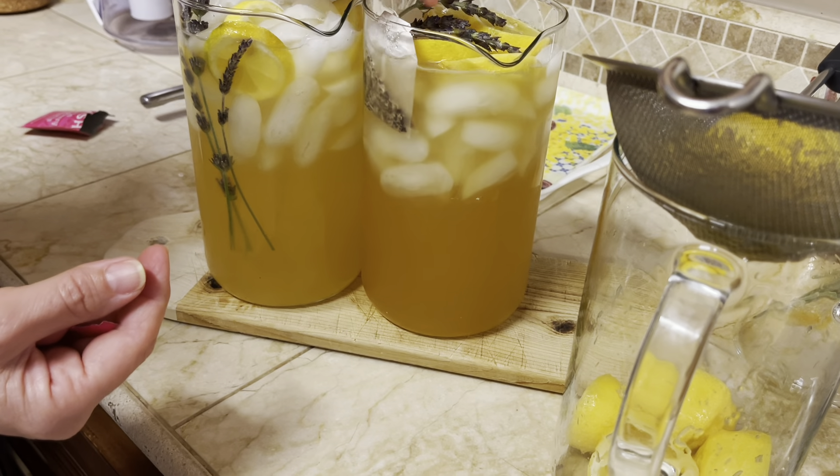Let me show you how to turn your lemonade into a pink lemonade. All you need is a bag of tea — I'm using hibiscus raspberry tea. Just set the tea in the lemonade and then watch the magic unfold.